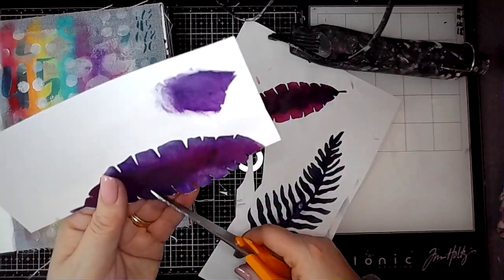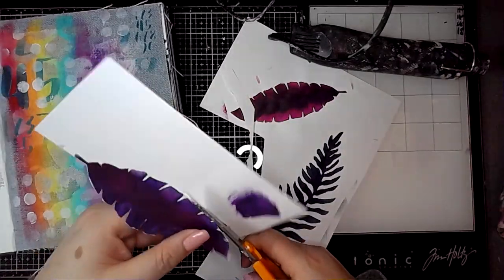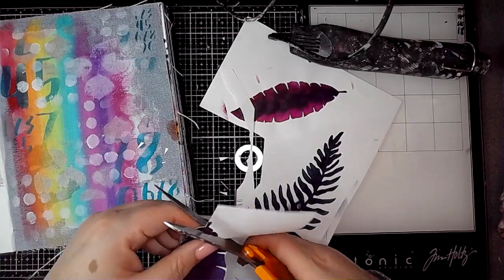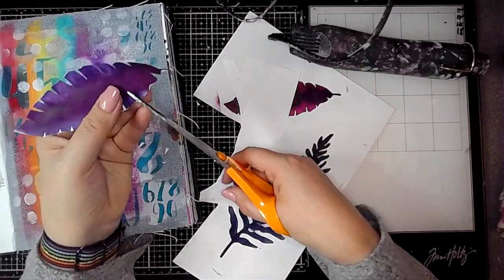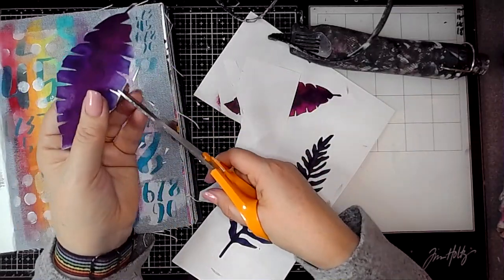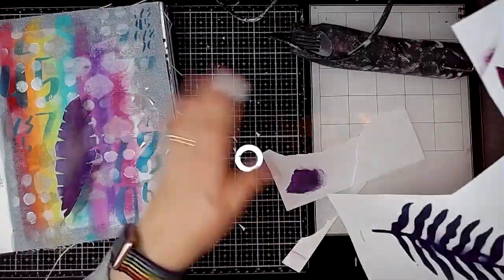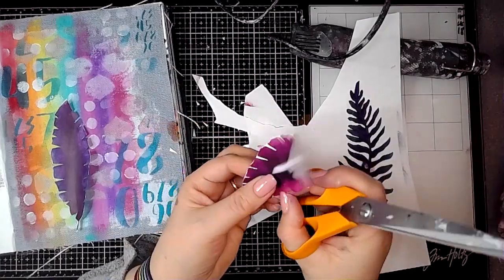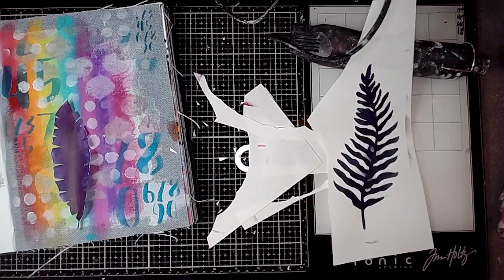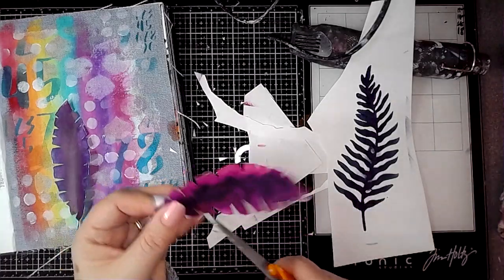Then I'm just fussy cutting these out. As you know I hate cutting out — I just don't enjoy it at all — but you know it's got to be done when you want to achieve a certain look, you just got to crack on. So I'm cutting out these leaves and then working out where to put them on the page. I like how those two colours worked together on that leaf I'm cutting out now — that's Fuchsia and Night just blended together in the middle.